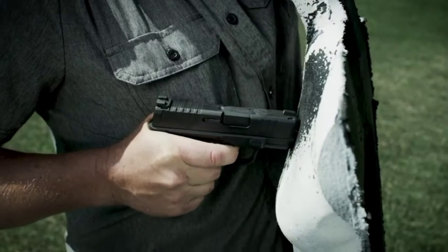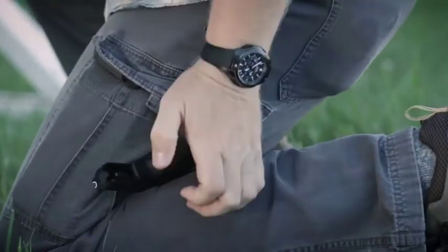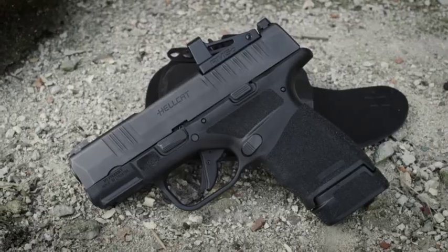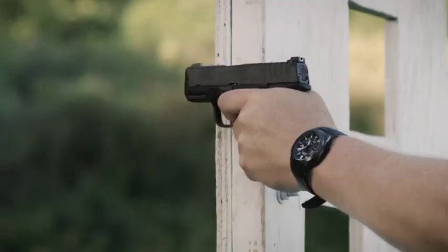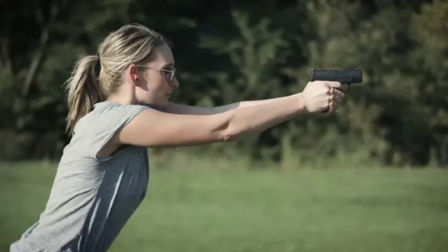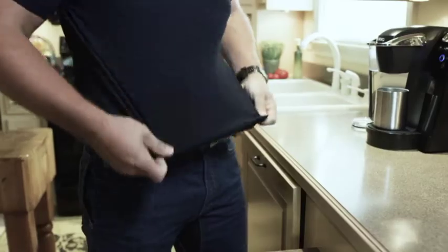Some guns will go out of battery if you press the muzzle up against the target. The Hellcat features a standoff device that prevents that from happening. In a defensive scenario, you need every advantage on your side. What you're getting is highest capacity, the best feeling, best trigger, most reliable, best sighted compact carry pistol ever made. The Hellcat is designed to empower and instill confidence in your daily life and give you the capacity to defend.